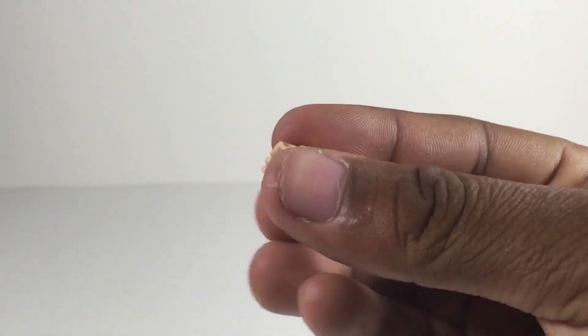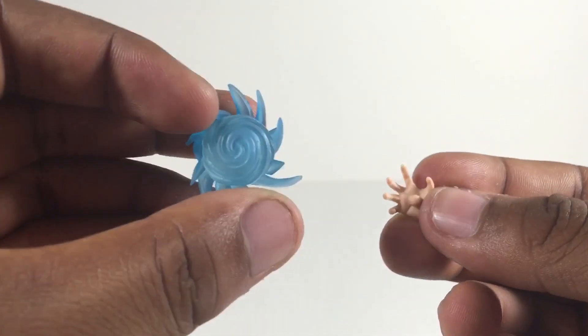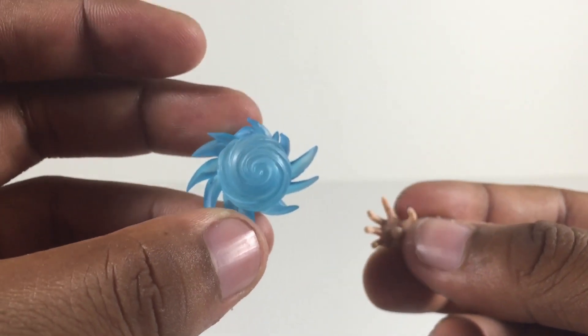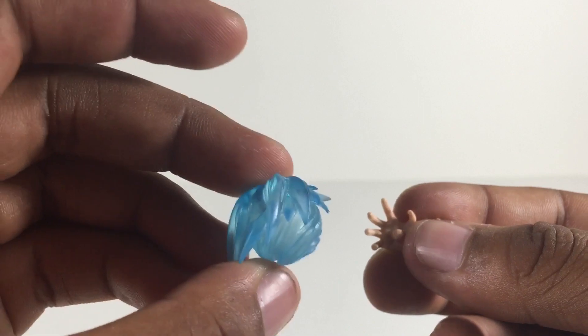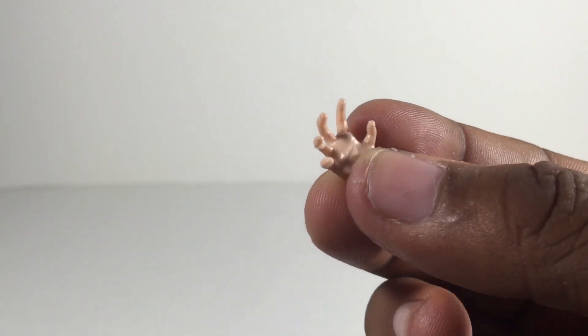Now for accessories — he comes with fist hands, two of them obviously. He comes with an open palm hand for grabbing one of the accessories, which would be this energy piece — the same thing that came with the first one. This piece actually looks a little bit better than the first one, mostly in color. He also comes with a regular open palm hand, two of each.